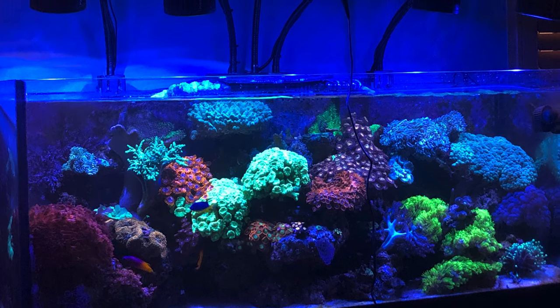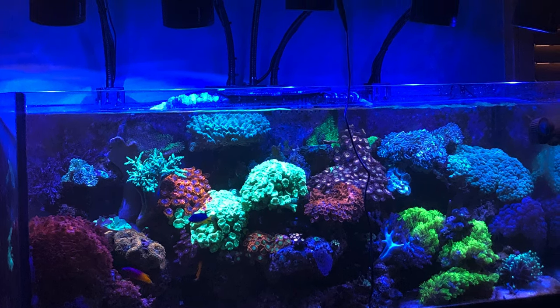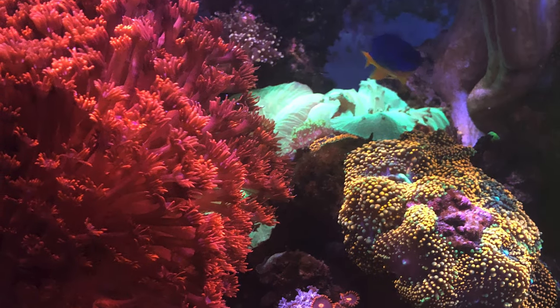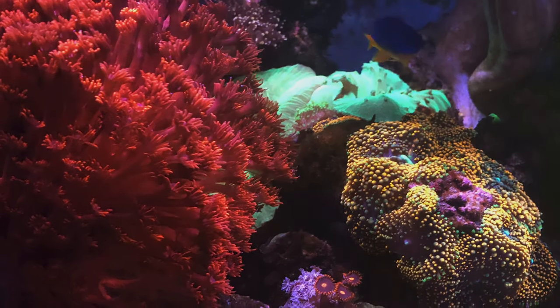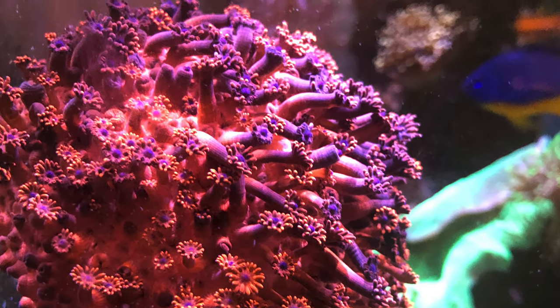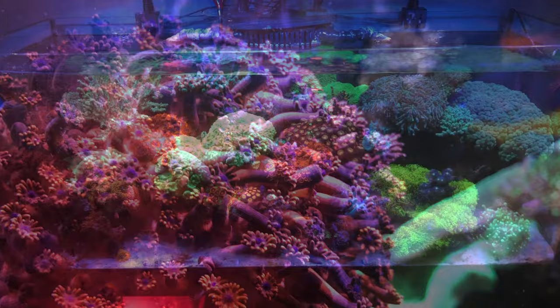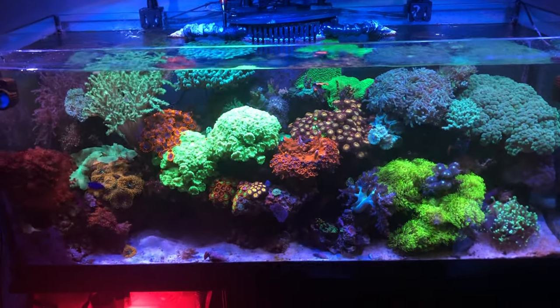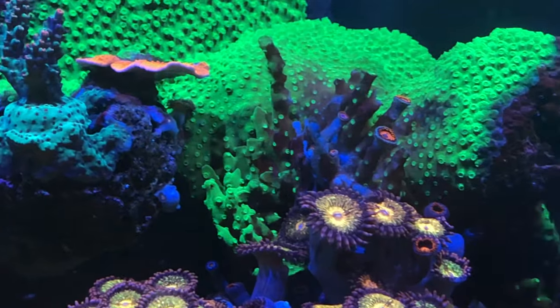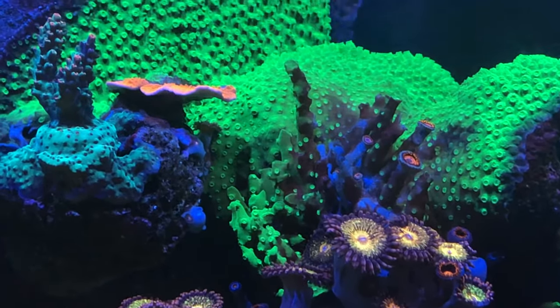Welcome back to the 75-gallon mixed reef aquarium. My name is Jason and we're going to take a look at the Ghaniapura first. It did close up on me for about three days but it is back open, and I'm about to add two additional Ghaniapuras. Here's a wide shot of the tank and another close-up of what I call SPS Valley.